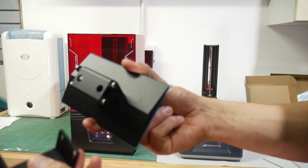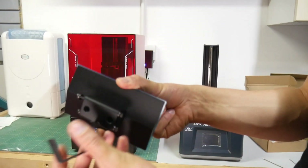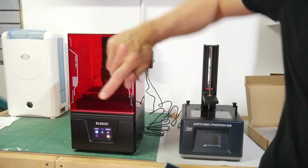One thing I'll say about the D2 build plate — I need an engineering degree to put this thing together. The Mars 4 you just screw it on.